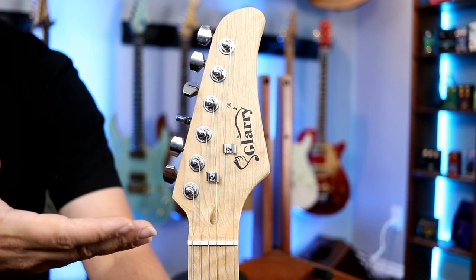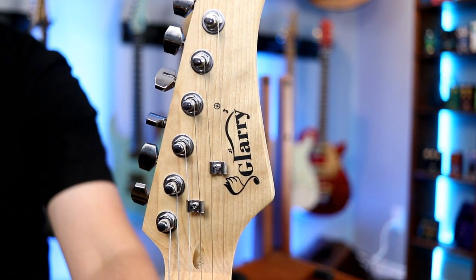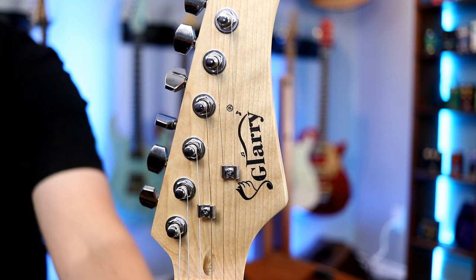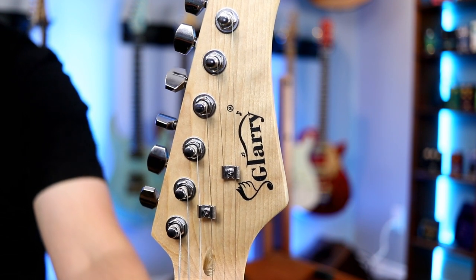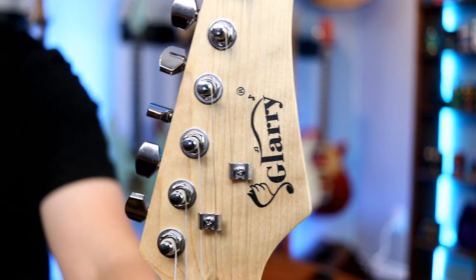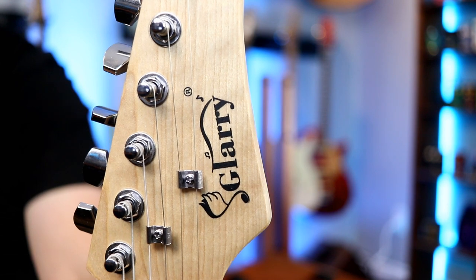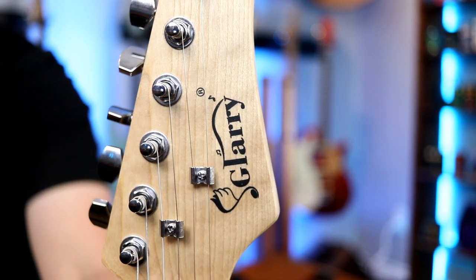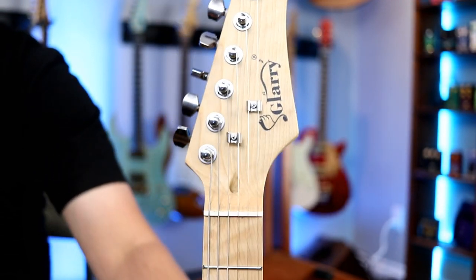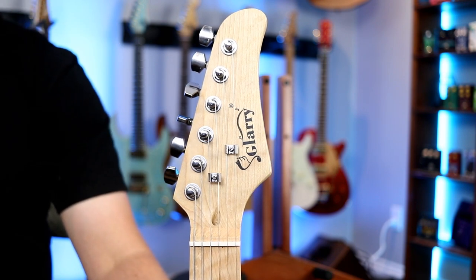Here's a shot of the front face of the headstock. As you can see, it's branded Glary. Personally, I like to think the company was started by Glenn and Larry — Glary. Such a nice ring to it. Not really. That's a weird name, but it is what it is. The logo is a note with wings and sort of a drop shadow. Not my favorite, but it is what it is — a very inexpensive guitar. Just a look at the shape and the branding on the headstock.